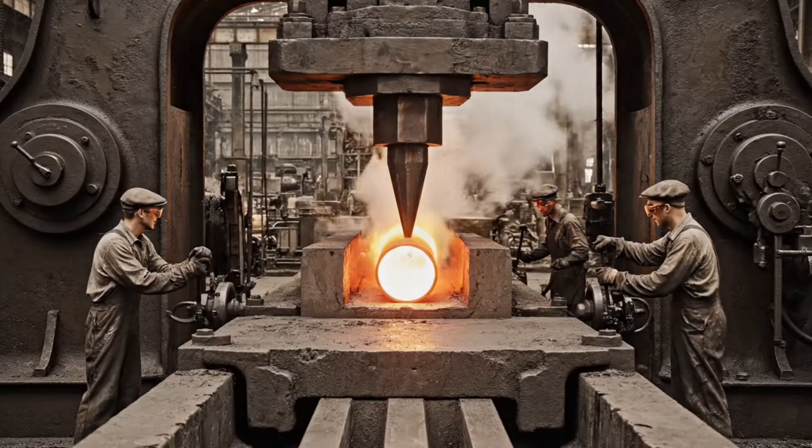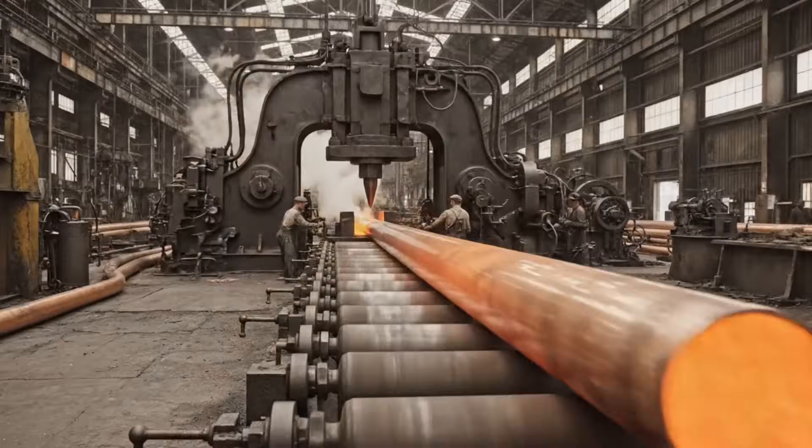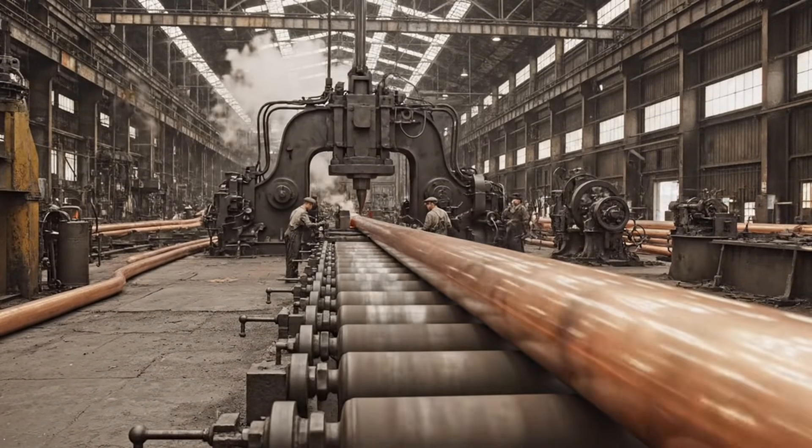The mandrel pierces the glowing billet, followed by the hydraulic ram forcing the copper through the die, creating the impressive 87-foot tube.